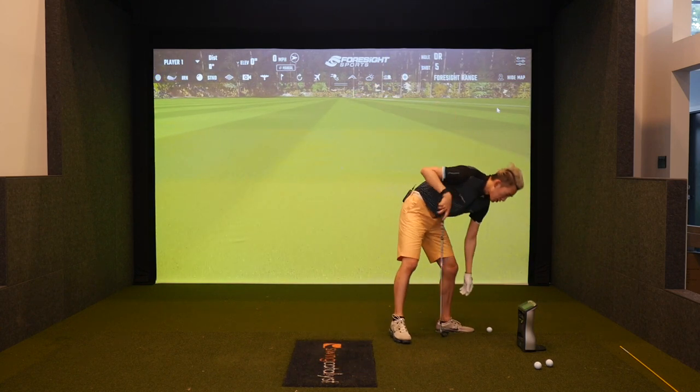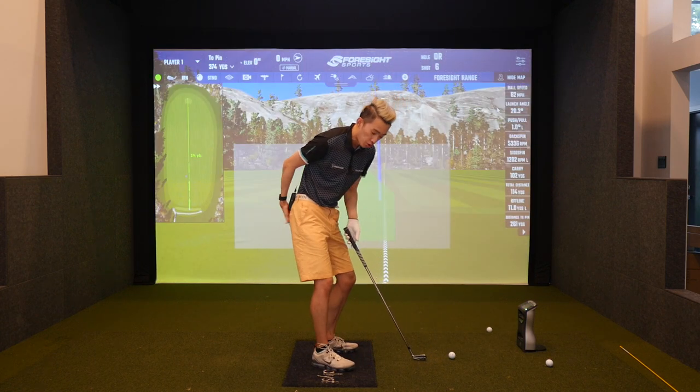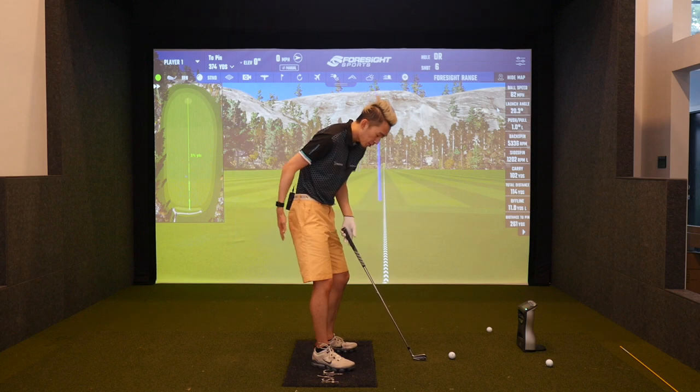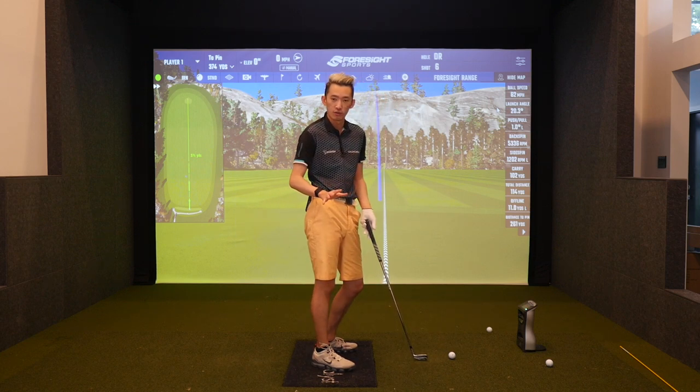It may feel like your butt's going way back in the downswing if you're someone who's used to this. But if you're someone whose butt comes in, you're definitely not torquing the ground with your trail foot properly.